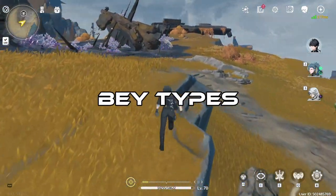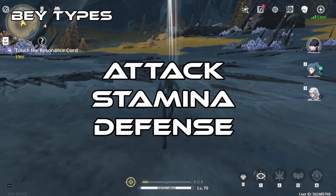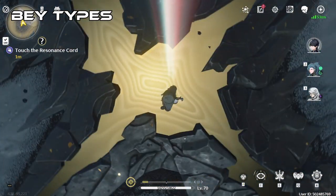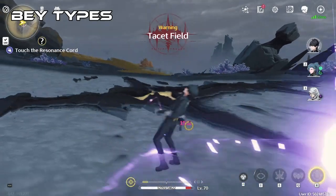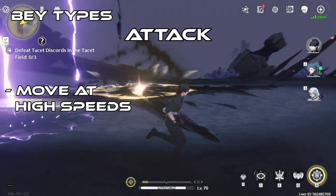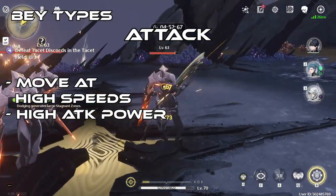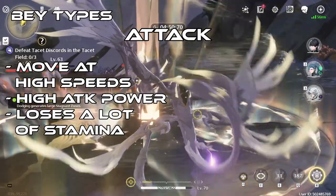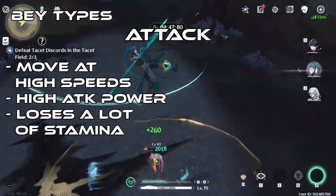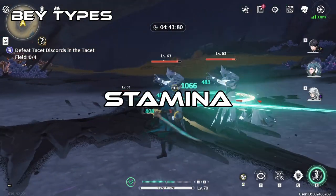Speaking of types, there are four different types of Beyblades: Attack, Stamina, Defense, and Balance. These types have their own attributes and each have their strengths and weaknesses. Attack types are Beys that move at high speeds complemented with their high attack power. While they move at those high speeds granting high attack power, they lose a lot of stamina, so it's best for battles with attack types to be quick and over with. Attack types are indicated with this symbol and mainly have a flat surface on the tip of the bits.